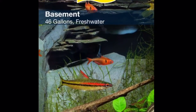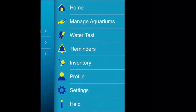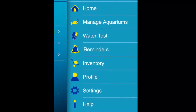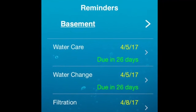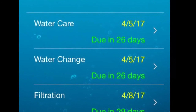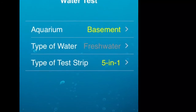We're going to finish off this video with the final section: Tetra MyAquarium, an application you can download on your phone. It's a really cool app that will help you organize all the different parameters of your fish tank. The application features sections on managing your aquarium, doing water testing, reminders of things to do, and inventory. The reminders section will tell you when to do water changes, when to do water care, when to do water testing, and when to clean your filter. After purchasing your Tetra 5-in-1 test strips, this section will teach you how to use them.